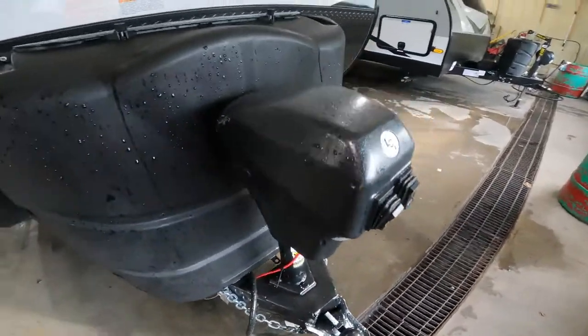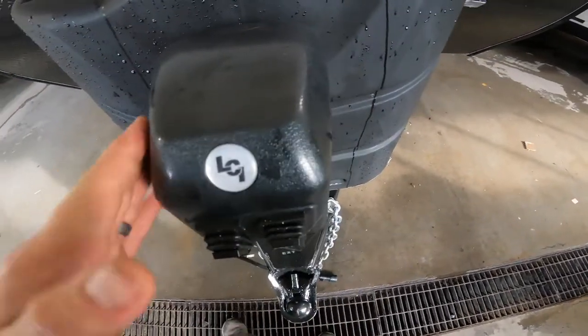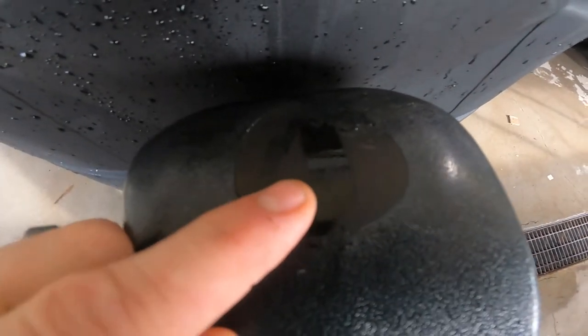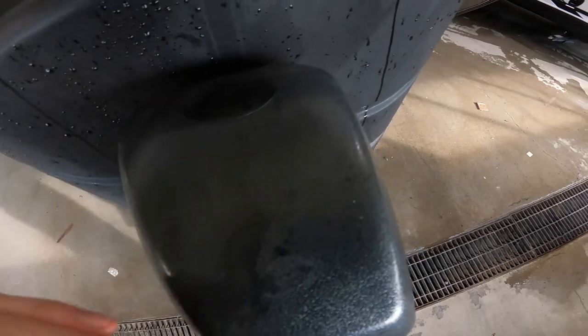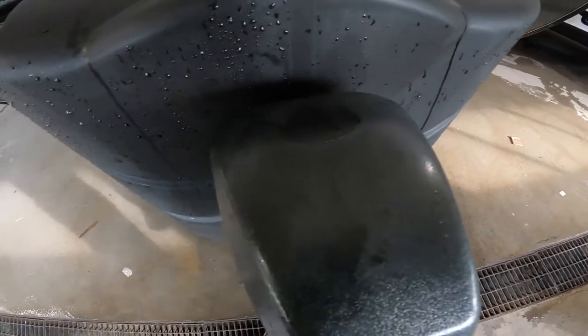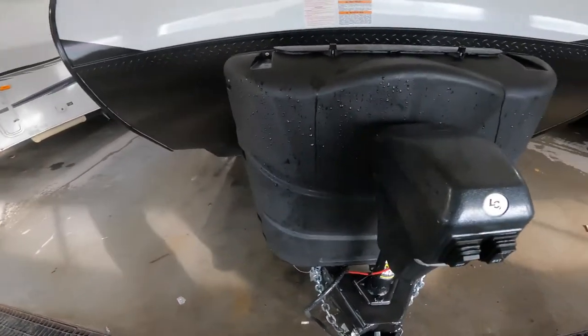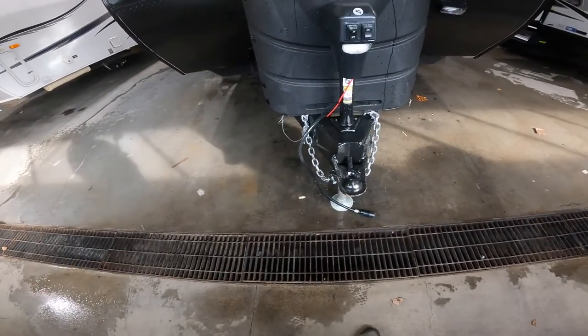Directly in front of the propane storage, we have your electric tongue jack. A couple of things to note: one being this rubber plug on the top. Once that is removed, it will give you access to the nut that you can put the manual crank on — the one I showed you in the front pass-through storage compartment. That way you can always raise and lower the tongue, whether you have power or not.